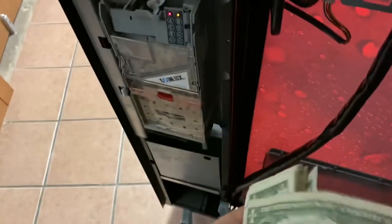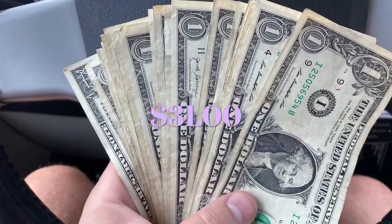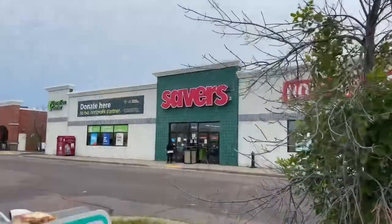Here we go — we got our stack. And you know what, we passed $30 today. We got $31 coming out of here, so I will take it. I'm happy with it.